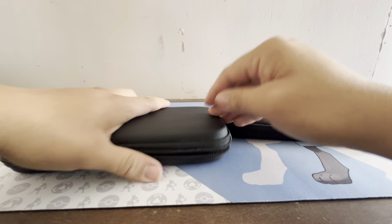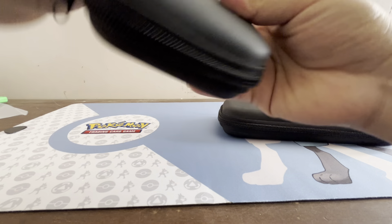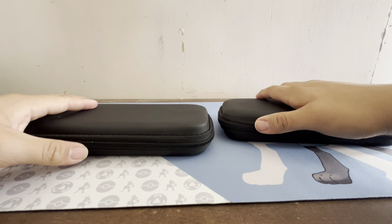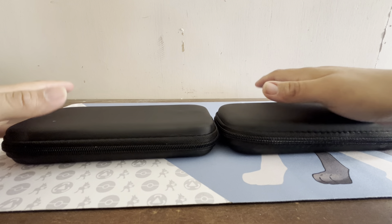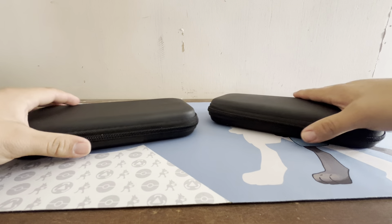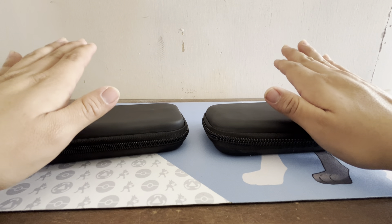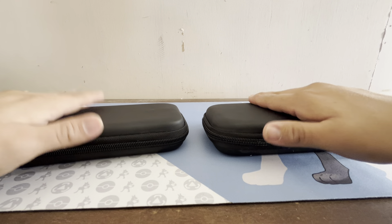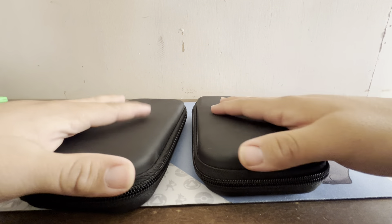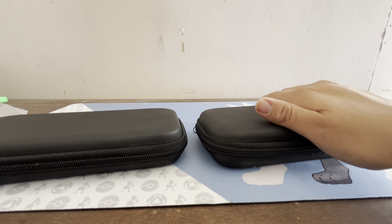There we go — we got the pink one in there, they're both protected. These cases aren't bad at all. Five dollars, or maybe two for five dollars on sale. I like buying these for my Switch Lights or Switches because it keeps them protected, won't scratch up, and you can put them in your bag. Overall it's a pretty good investment if you want to keep those Switch Lights or Switches protected.